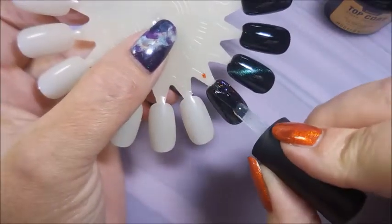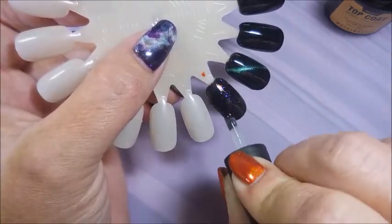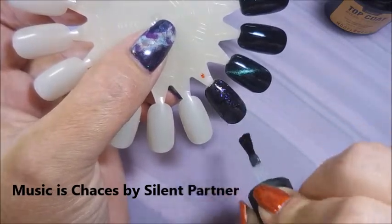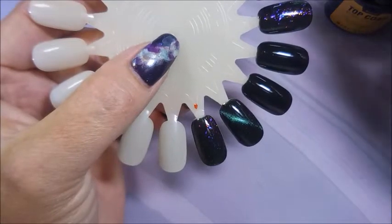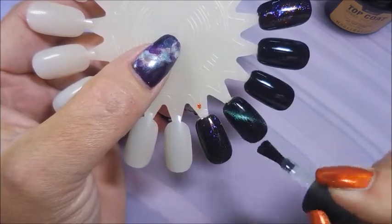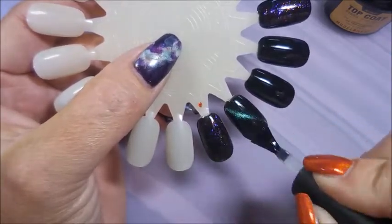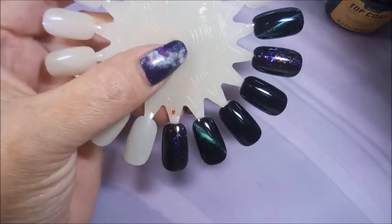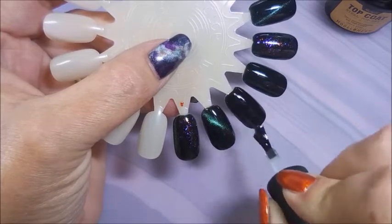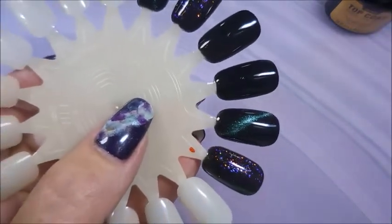I'm really looking forward to seeing how this top coat performs. I like it — some are just so thick and goopy. I do have some gel polish thinner but I don't think you should have to use that right off the bat. Doing the shiny ones first — they're glossy, and you want them to stay glossy, that's why you do the glossy top coat. Not seeing much of a difference on the black, but I'll cure these real quick.